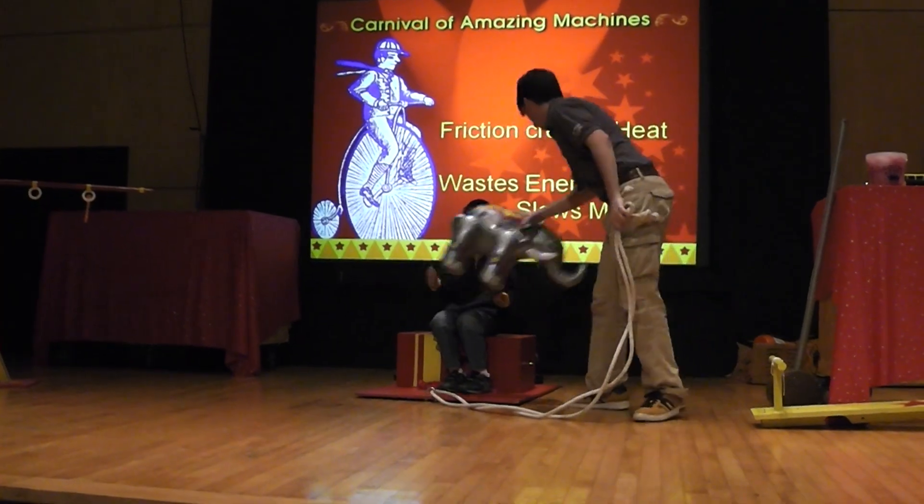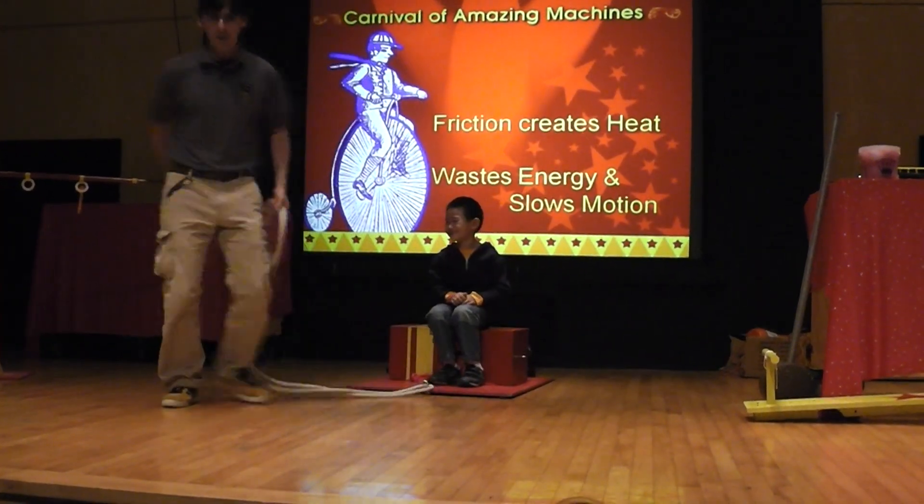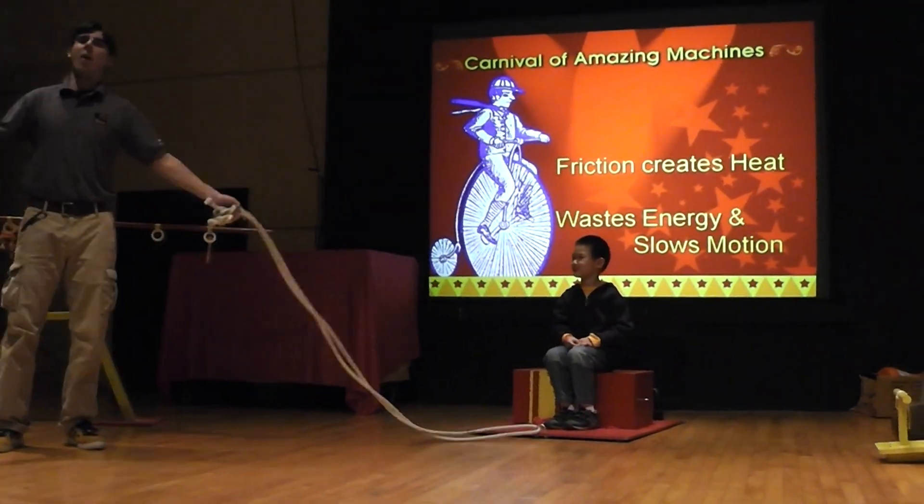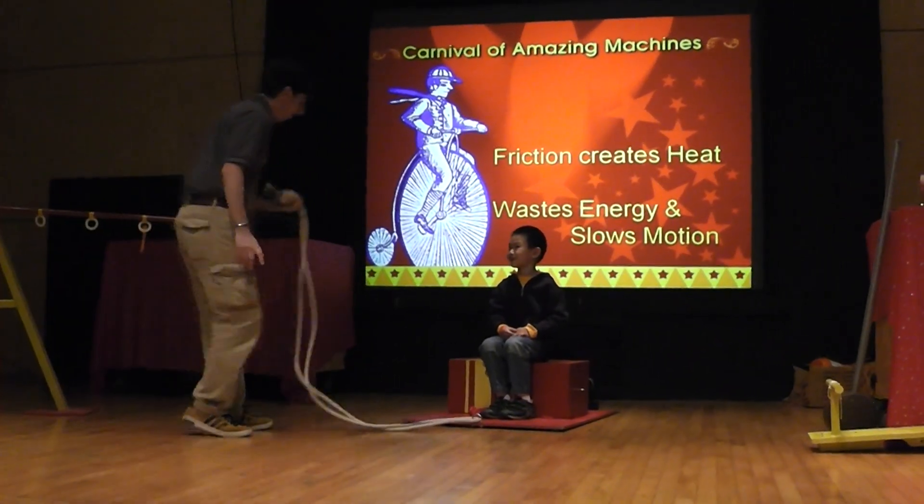Eric, we're going to get rid of this up there. Okay, Eric, one more time. Eric, here we go — wait. Eric, it's not working. Okay, it's not working. Eric, this isn't working, right?